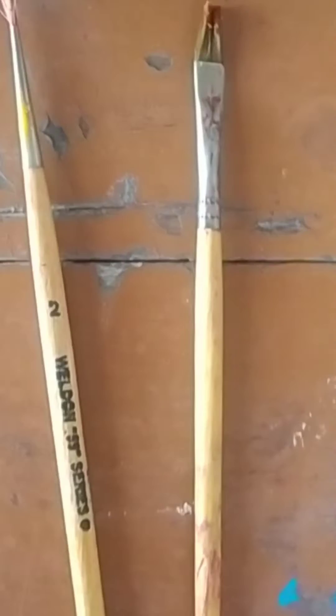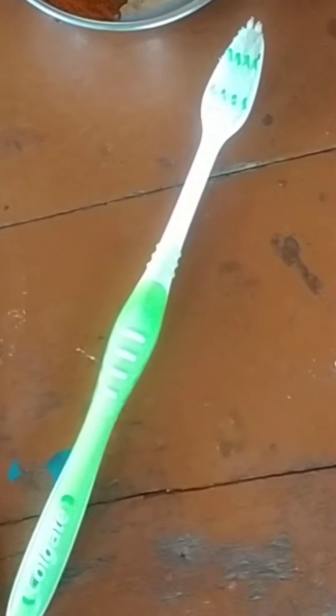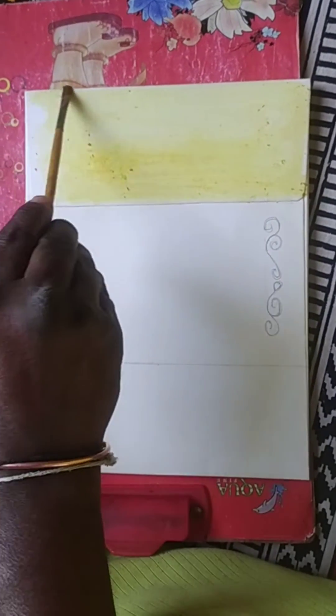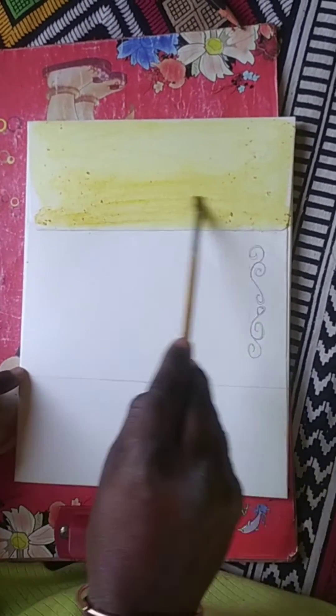We also have two brushes for painting and a toothbrush for spraying the soap solution. We first made a solution of water and turmeric powder and, with the help of a brush, took a margin on both sides of the plain card and applied the turmeric solution to the middle part.